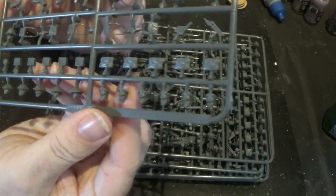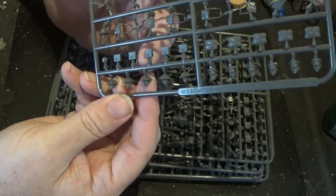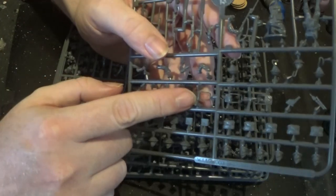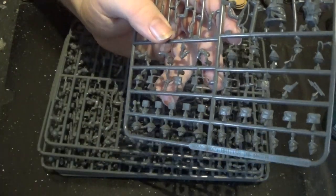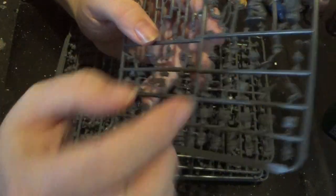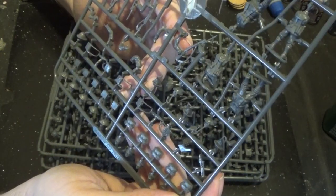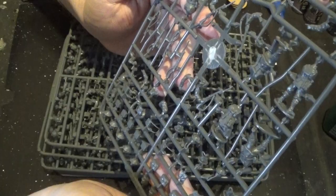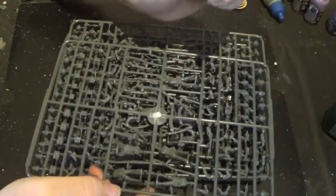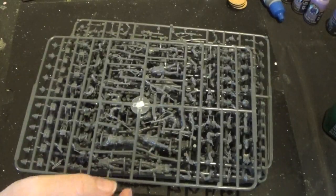We also have some caps at the bottom - these are covered helmets - and then we have lots of packs, and also the packs that go over the shoulders and hang on the chest area. So there are some cool options on here - this should do very nicely. Let me cut some of these guys off the sprues and get started.